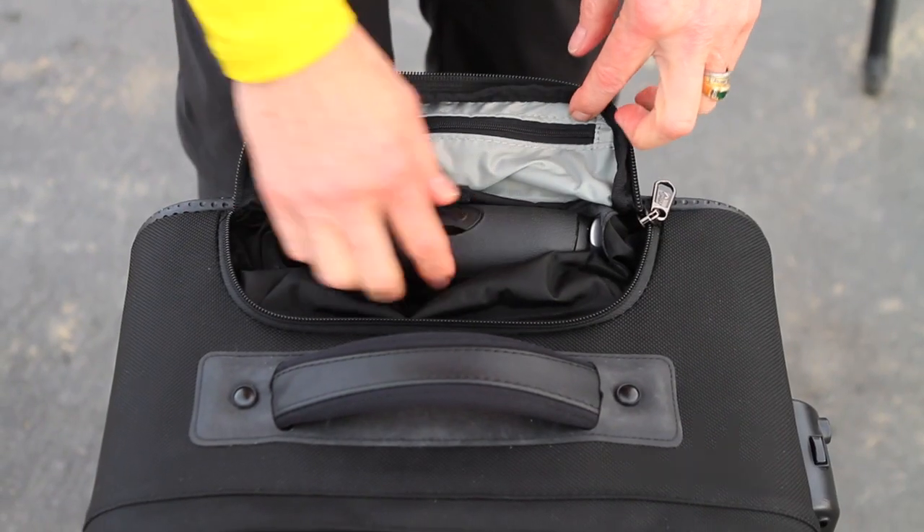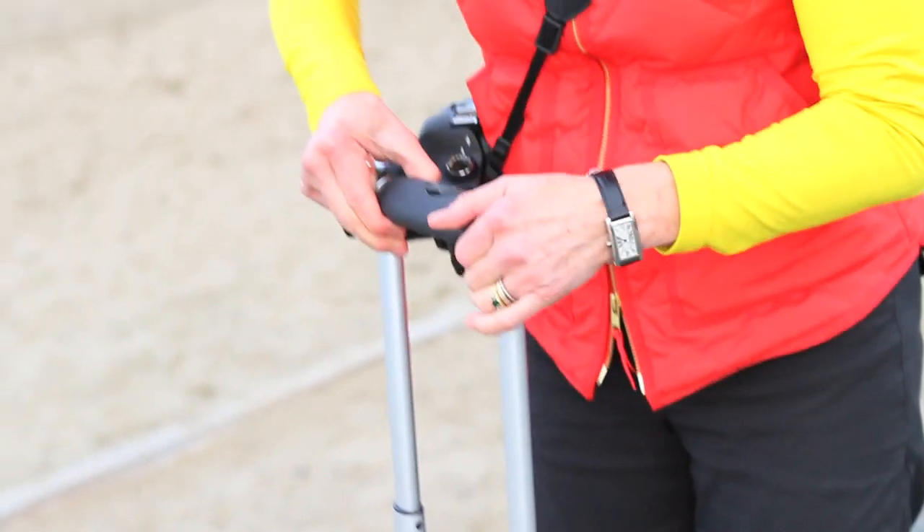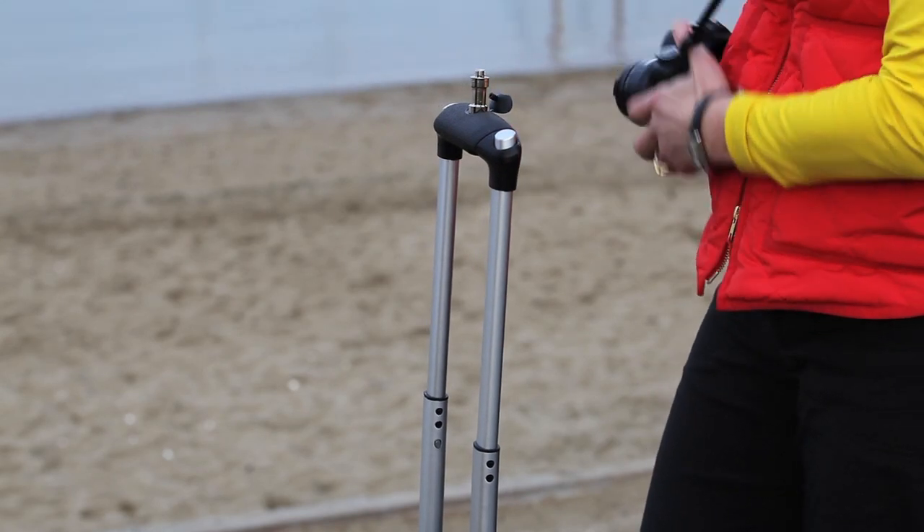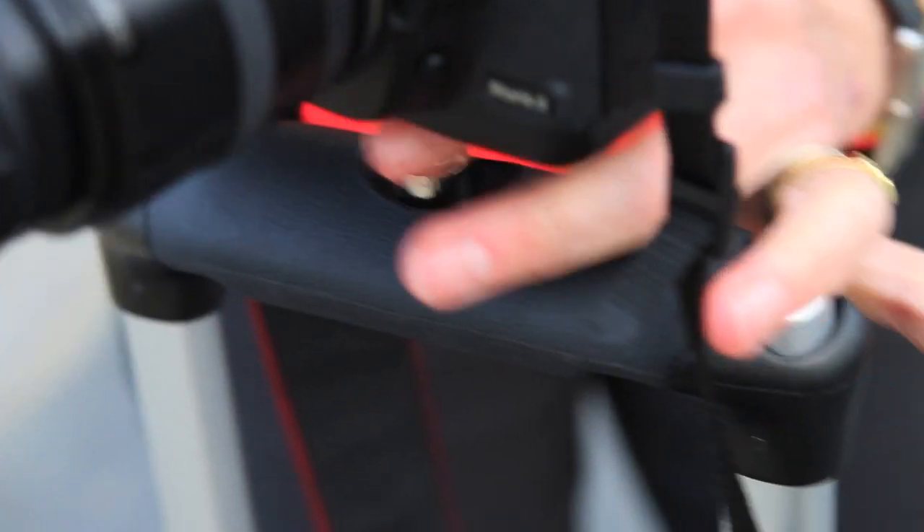The multifunctional handle includes a custom grip and left-right operating buttons, but it also serves as a makeshift tripod or lighting platform when you use the thread mount at the top.